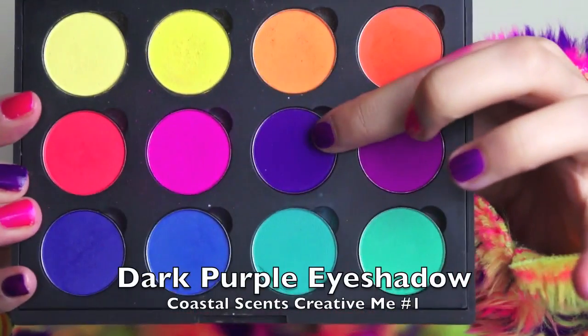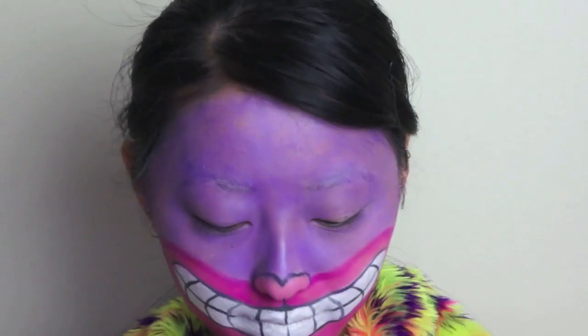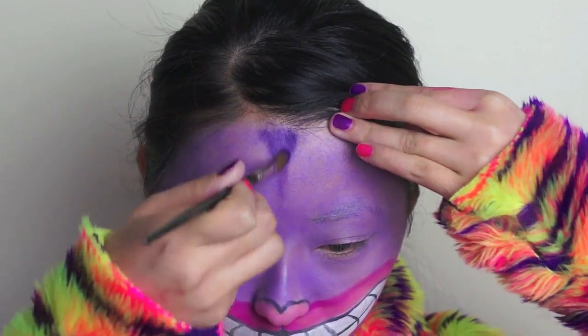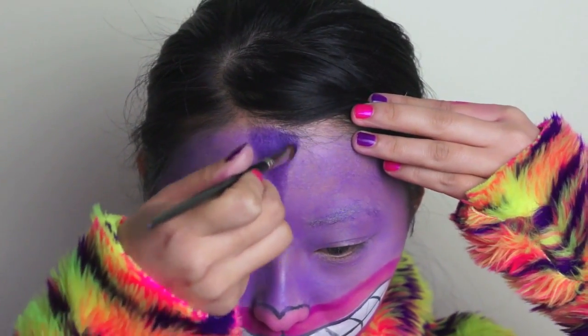And now select a dark purple eyeshadow shade from the Coastal Scents Creative Me No.1. And just using a small shading brush, we're going to start creating some symmetrical stripes on our face. But feel free to come up with your own patterns.